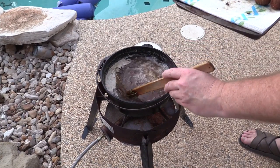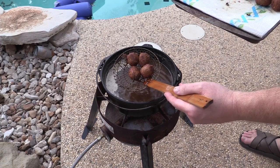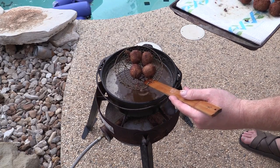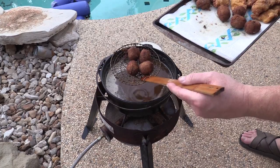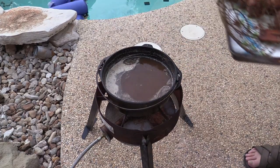My boudin balls are done. I'll show you what they look like — there you go. Just a couple of minutes, that's all these need. I've never had this brand before, so we're going to check them out. Let me bring all this inside, we'll plate it up. Be right back.